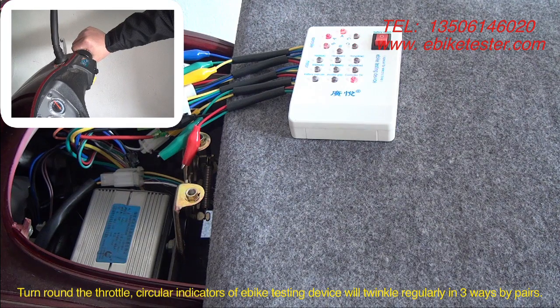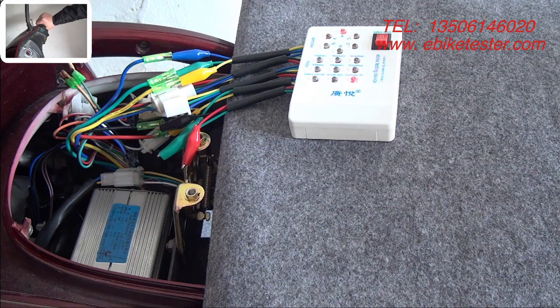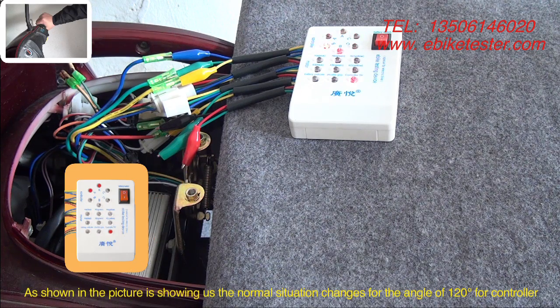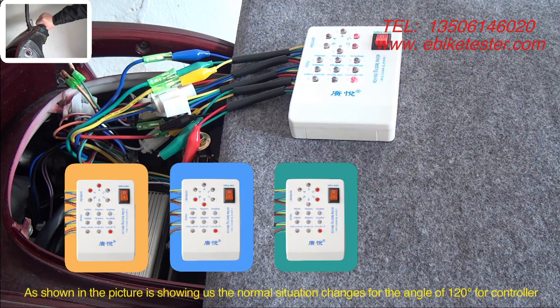Turn the throttle. The circular indicators of the EPIC testing device will twinkle regularly in 3 ways by pairs. As shown in the picture, this is the normal situation for changes in the angle of 120° for the controller.